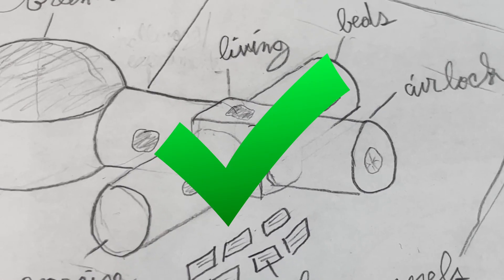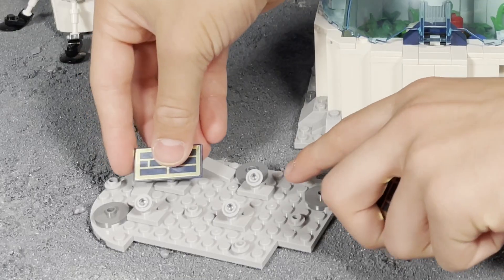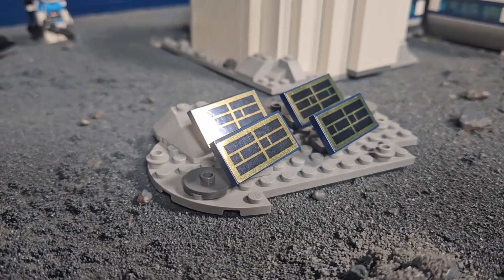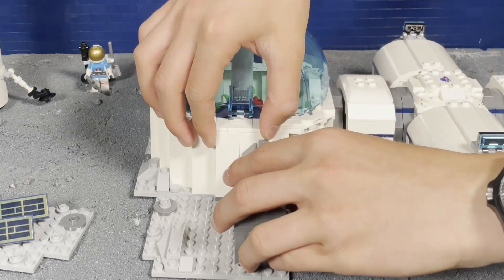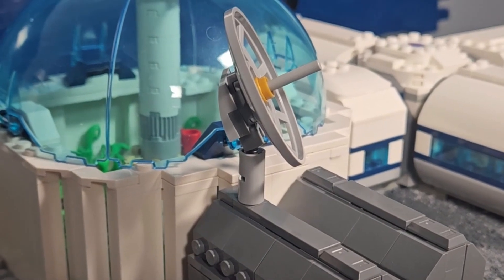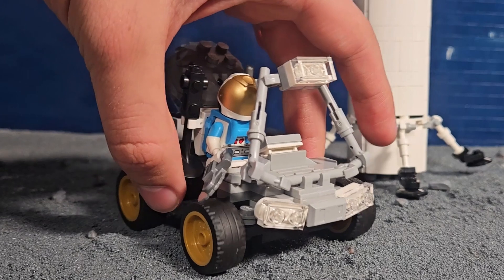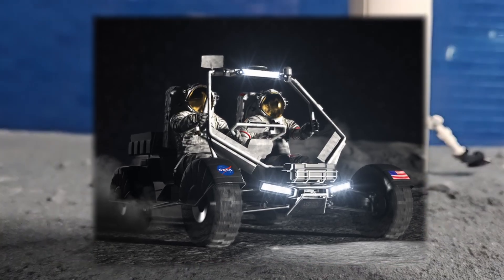Now that the main base is built, the astronauts will require power, air, and water. So we added four solar panels to the side and two tanks — one for air and one for water. We also added a satellite for communication with Earth. Finally, a rover was constructed. We based it off of a concept for one that may be used in the Artemis missions.